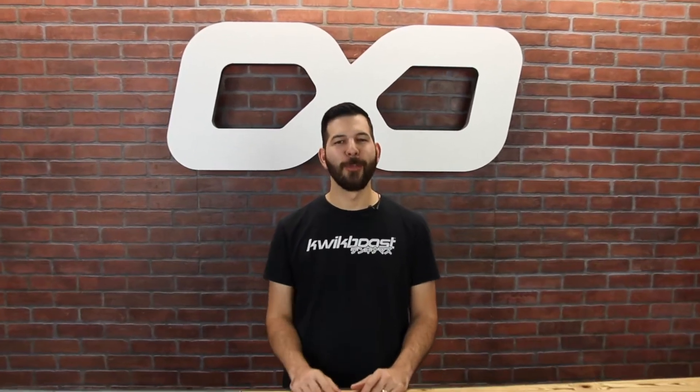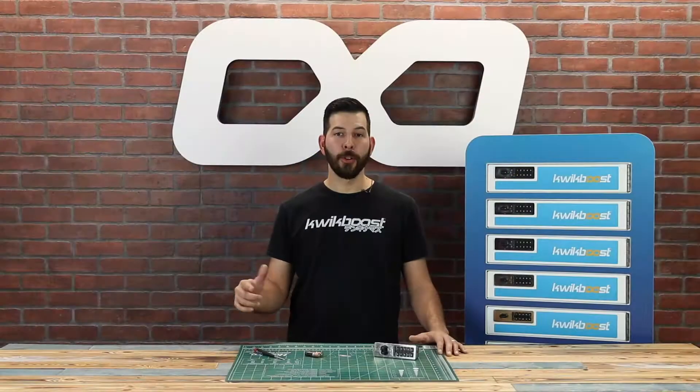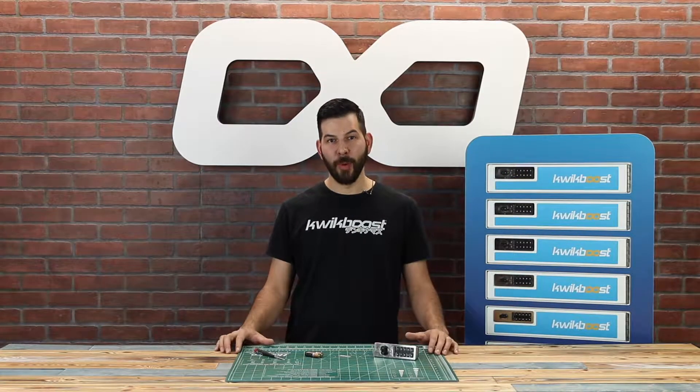What's up guys, it's Ryan at QuickBoost and today we're changing batteries on a Zephyr lock. In order to change batteries and reset your locks there's a few things we're gonna need. Let's take a look at what they are.